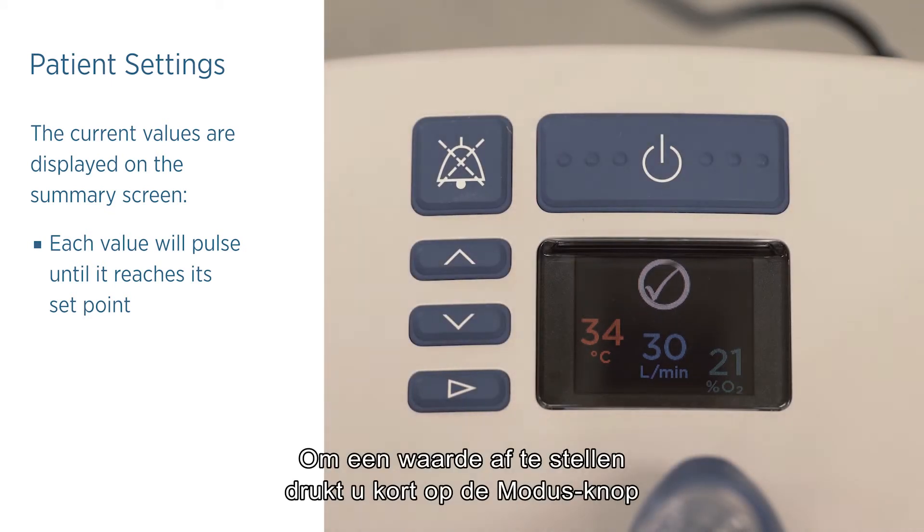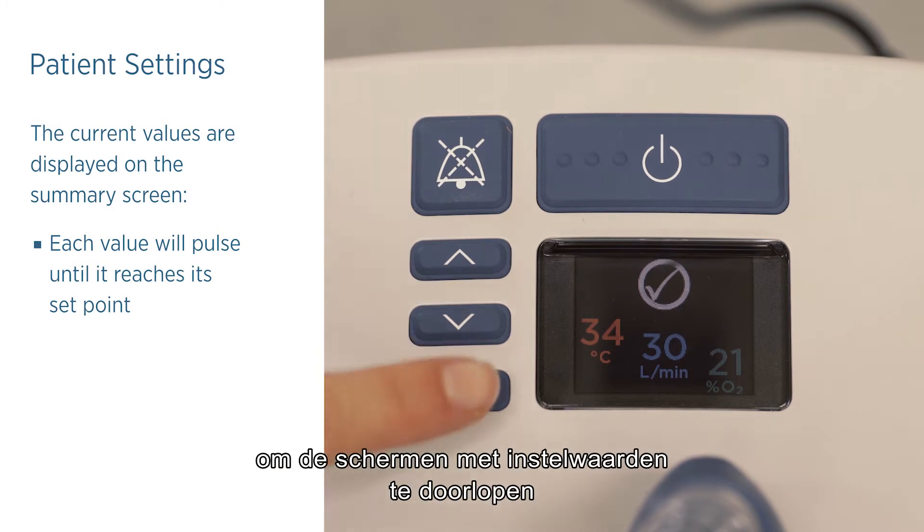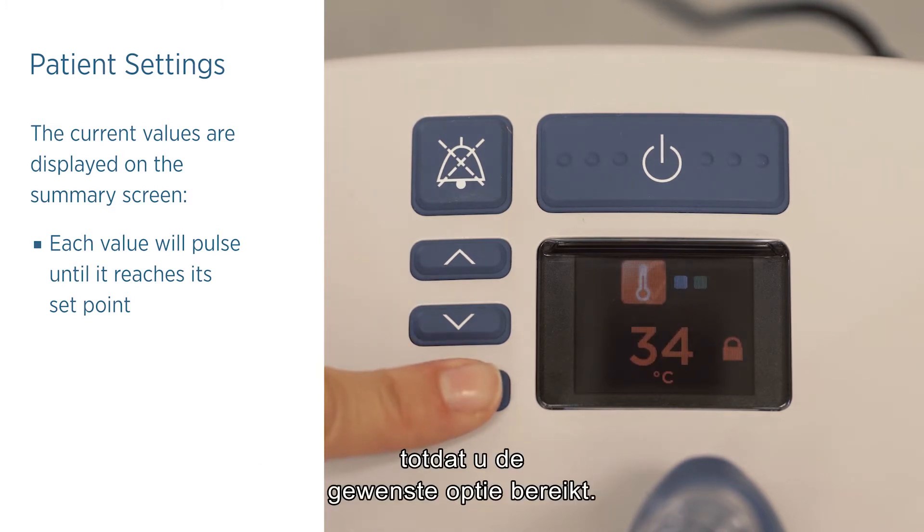To make an adjustment, press and release the mode button to cycle through the set point screens until you reach the desired option.